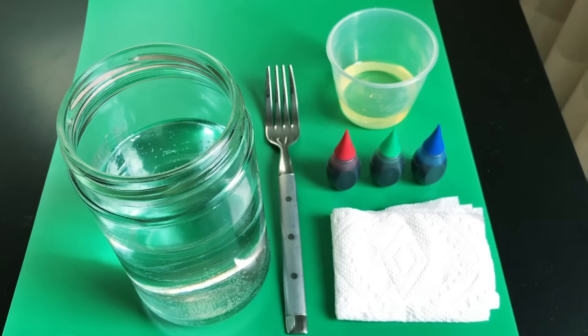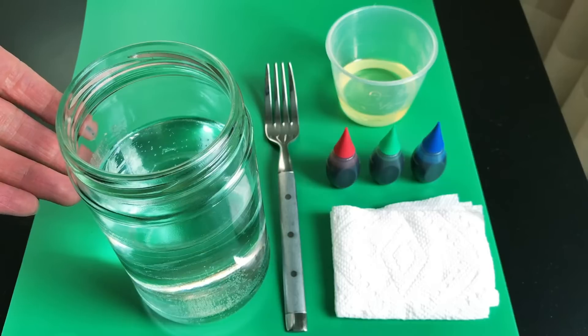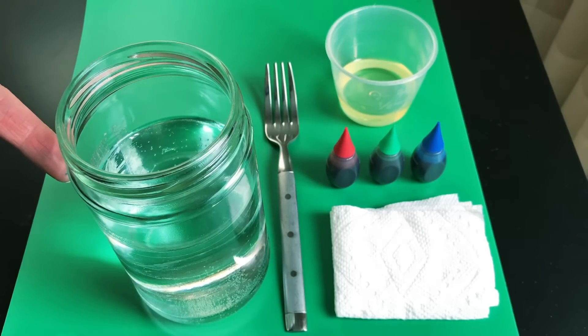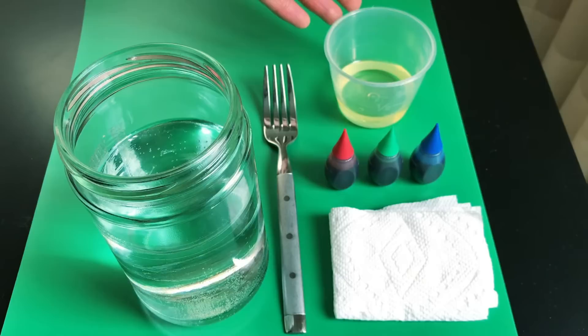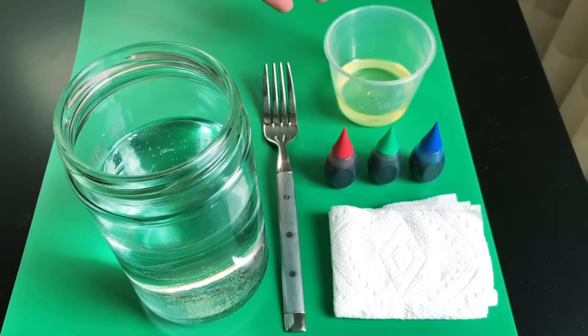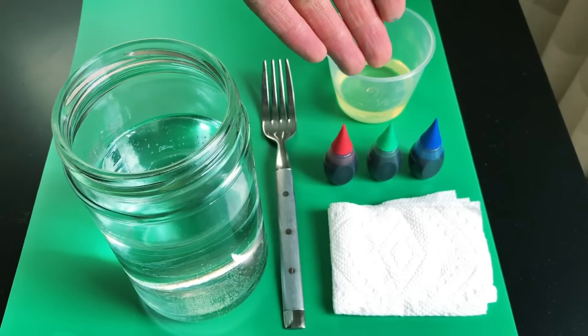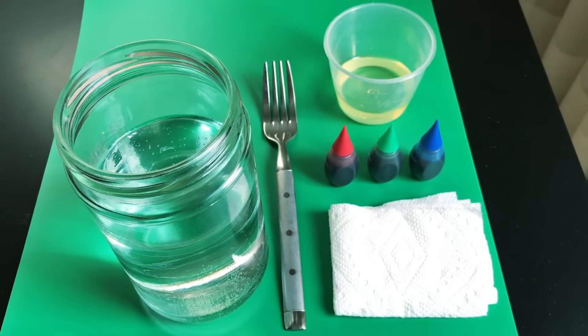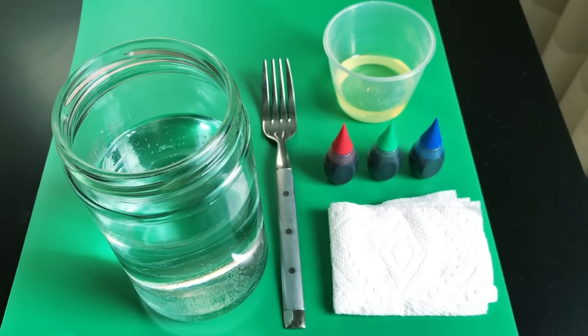You're going to need a few items for this experiment. First, you're going to need a glass or jar full of water — fill it about three quarters of the way to the top. Next, you're going to need a fork for stirring, some cooking oil in a separate container — about 2 to 3 tablespoons. You could use vegetable; I'm using canola oil. Some food coloring — you could use one or many colors — and finally some paper towels or a towel just in case you make a mess.